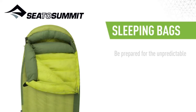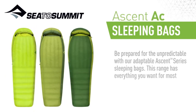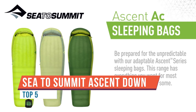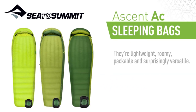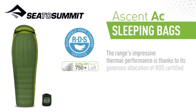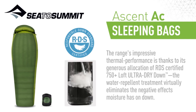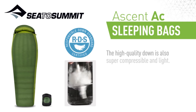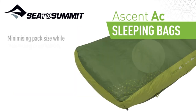Today we have probably the most versatile sleeping bag in the Sea to Summit range — it's called the Ascent. This is a down-filled bag, adaptable to just about anything you want to do, from camping right through to cold weather adventures. There are three bags in the series. I've got the AC3 in front of me — it also comes in AC1 and AC2. Each version comes in a regular and a long size, and which one you choose depends on how warm you want it to be, with AC1 being the coolest and AC3 being the warmest.